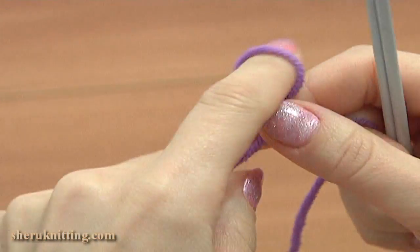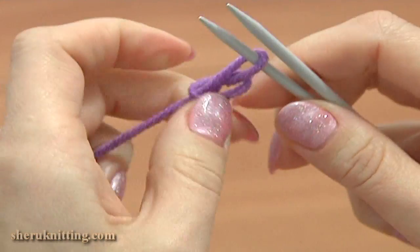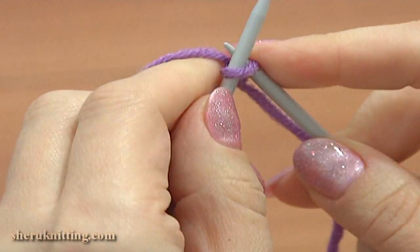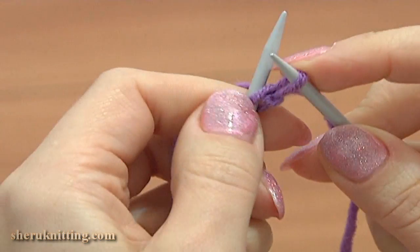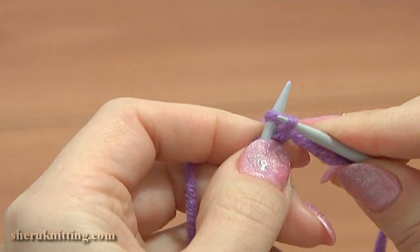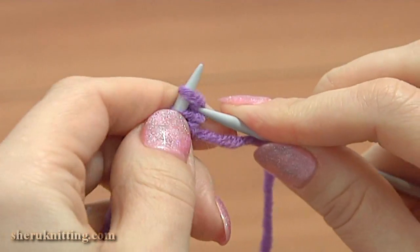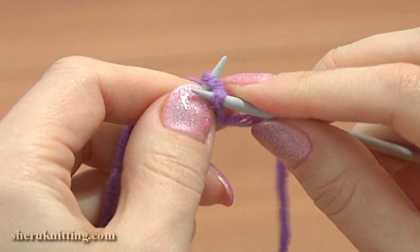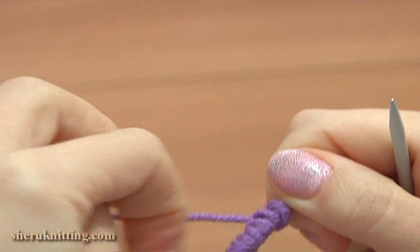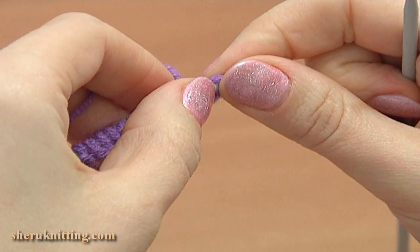To begin, make a slip knot — this is our first cast on stitch. We need to cast on 13 stitches. I am going to cast on stitches to one needle using the cable cast on method. Here is my cast on row; I have 13 stitches on my needle.